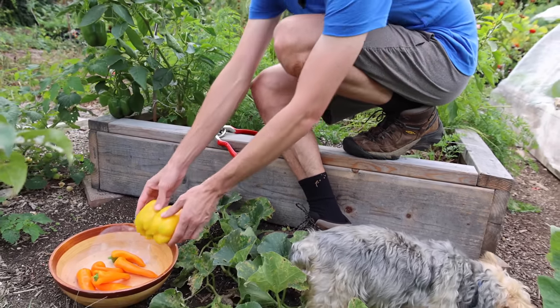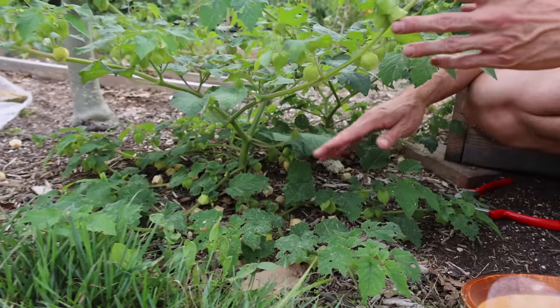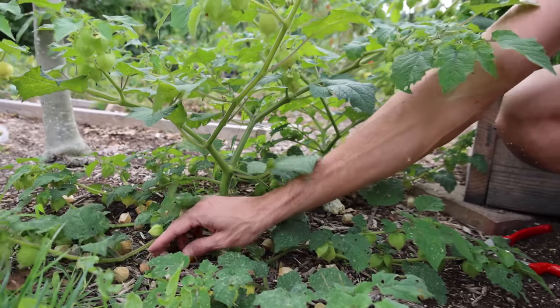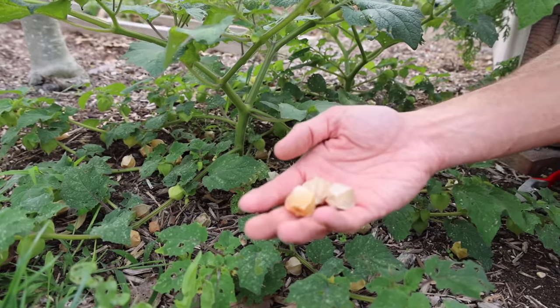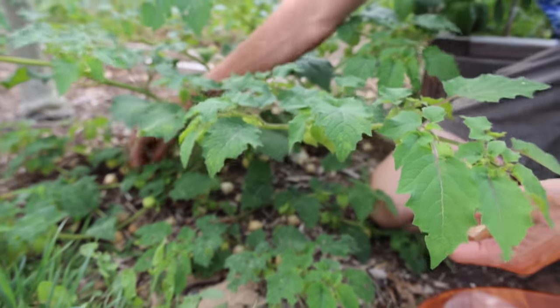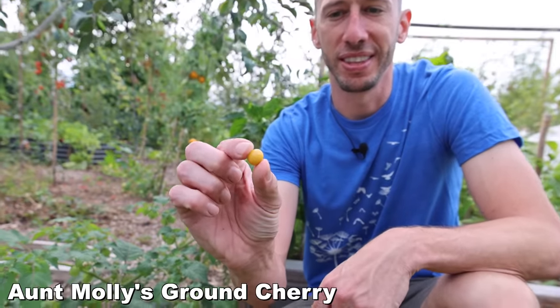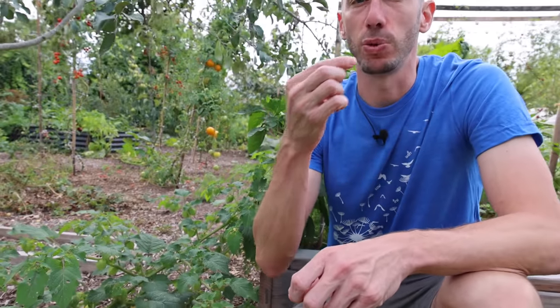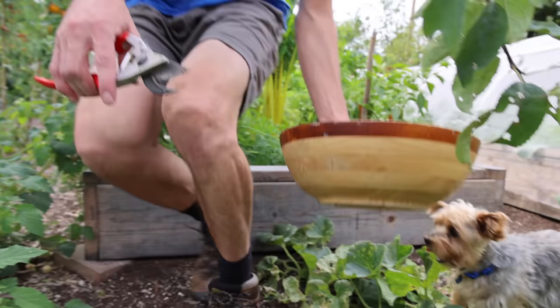Check out the ground cherries right next to me — these are at peak right now. This is such a fantastic little fruit, they taste so good when they're ready. They fall to the ground and come in these little baskets so the fruit stays nice and clean. This is the Aunt Molly's ground cherry — sweet, delicious, an incredible snack. Look at that color, that's when you know they're super ripe and ready. Incredible flavor.